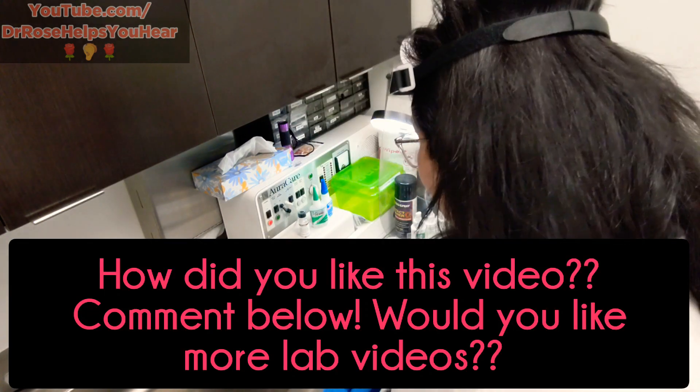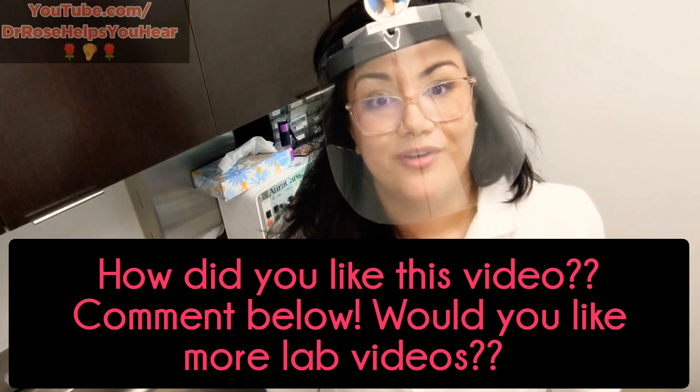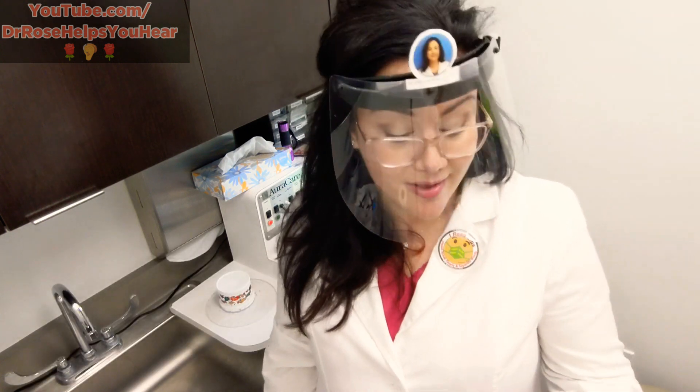That's pretty much the conclusion of my video for today. If I think of other things to show you guys in the lab I definitely will. Thanks for taking a tour with me, thanks so much for watching — please subscribe, have a great day, and stay well out there.